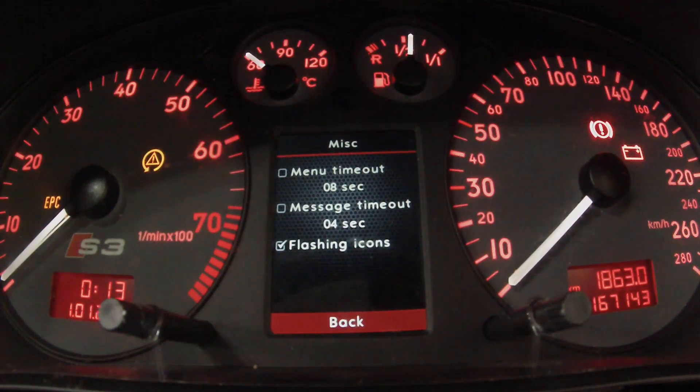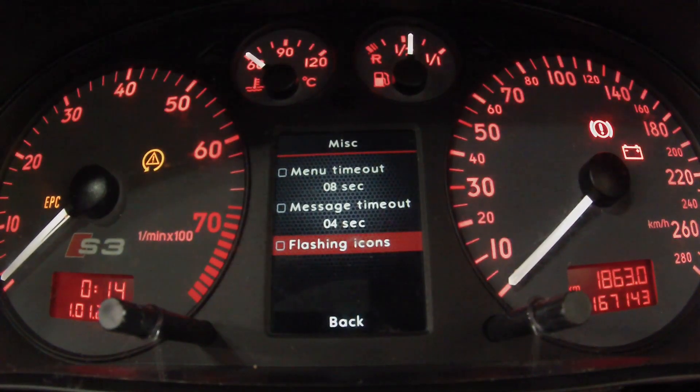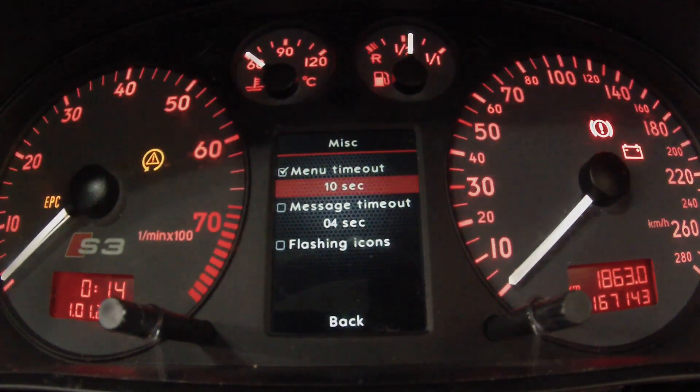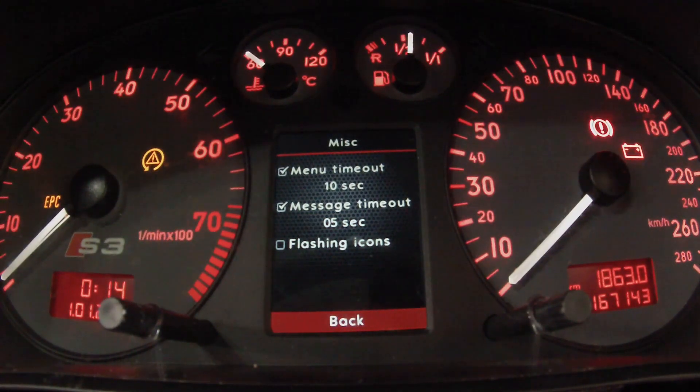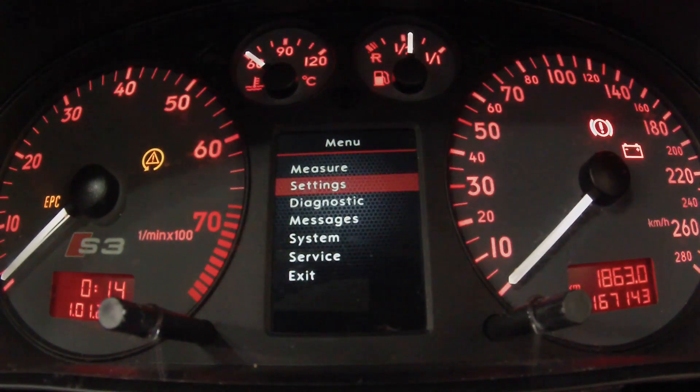There are warning icons — whether or not you want them flashing or solid, and you want them to flash when you start the car up for four, eight, or ten seconds. Menu timeout is how long you idle in the menu before it kicks you back to the home screen. The message timer is how long it stays when a message comes up, then it'll just go to a little icon in the bottom corner.